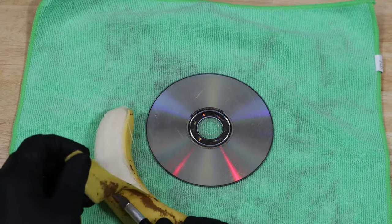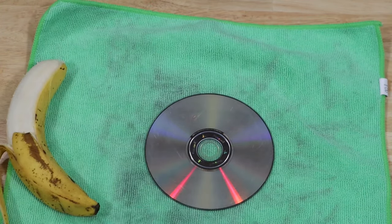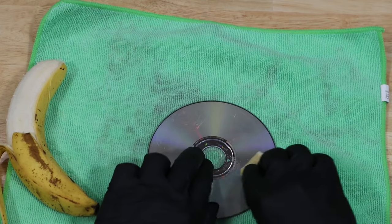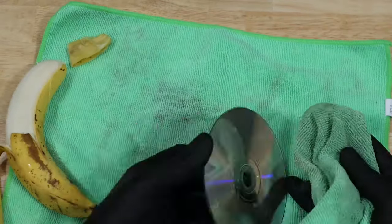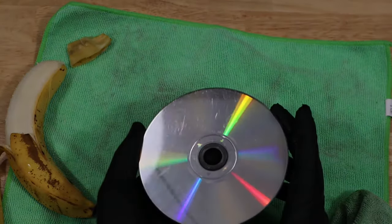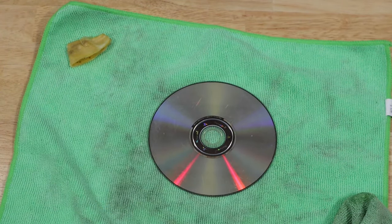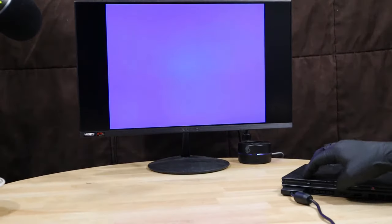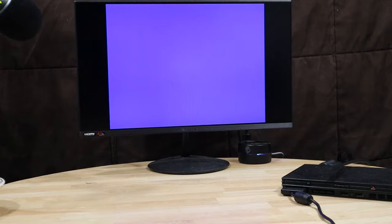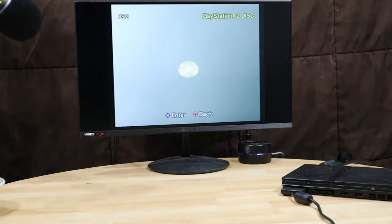We'll cut off a piece of the peel, fold it in half, and rub it into the disc. Then we're supposed to just wipe off the residue. I'm not seeing much of a difference in the scratches, but at least I get a snack with this method. Time to give it another test. And no change, so the banana method did not work for me.